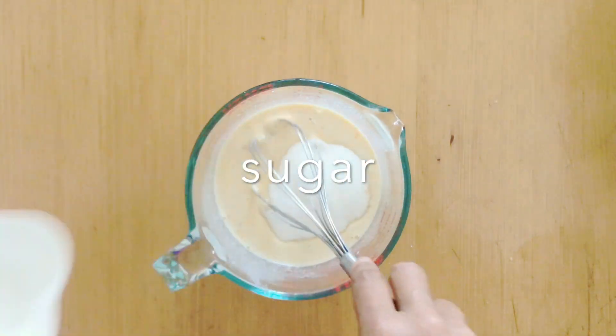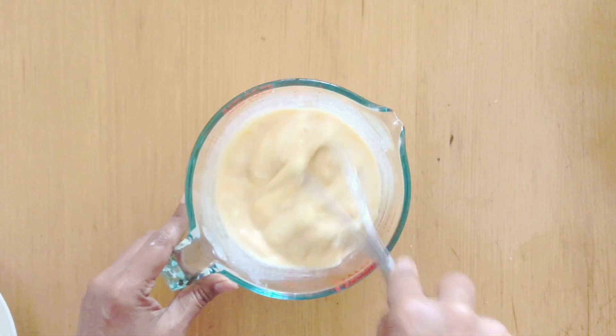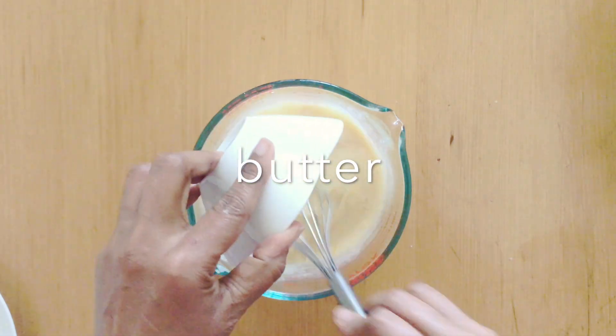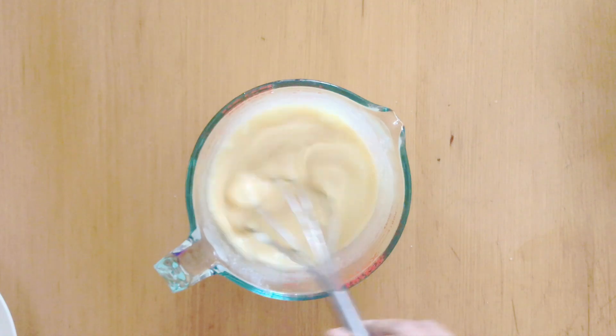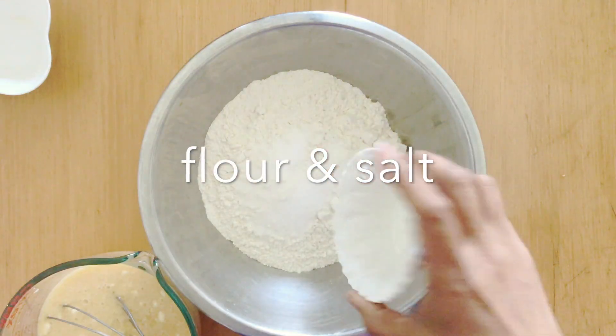I've got sugar because this is a sweet dough — you can reduce the sugar by almost half if you want. Make sure you give all this a good mix. I've got some melted butter. In my previous video for hot cross buns I used room temperature butter, but in this one we're going to try something different.